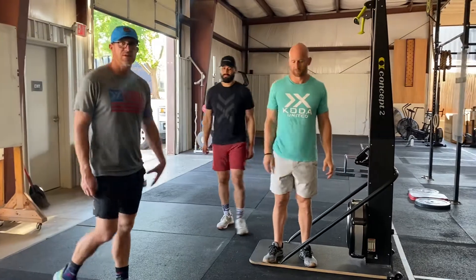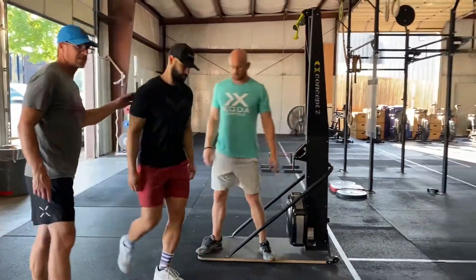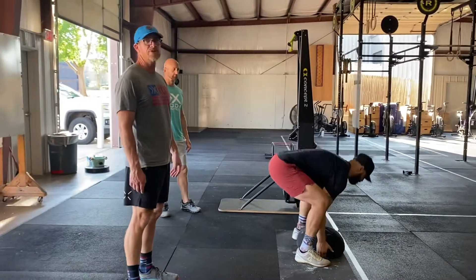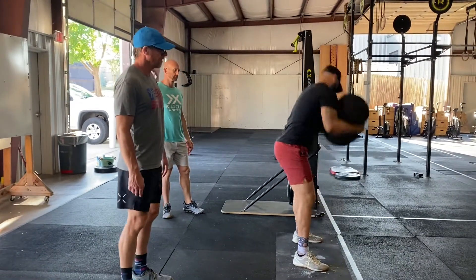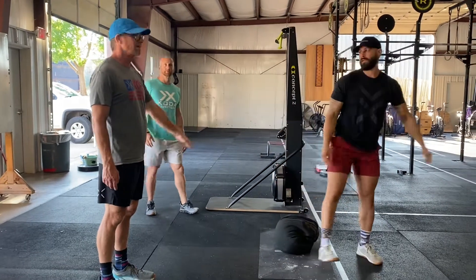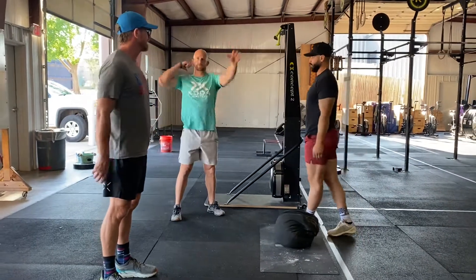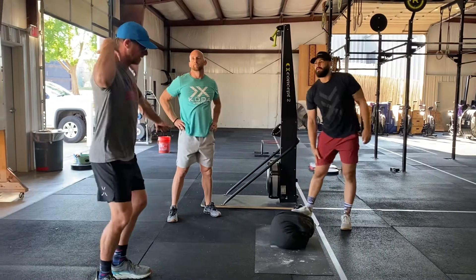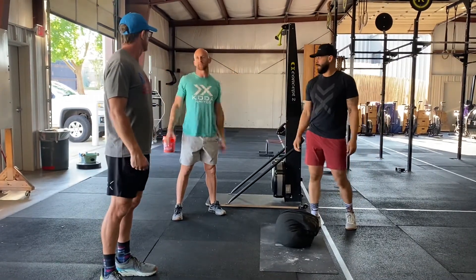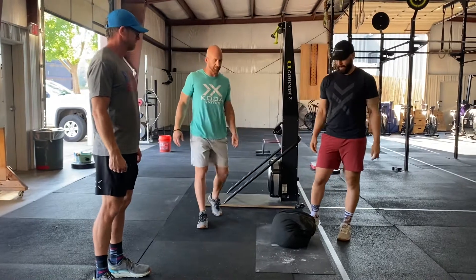Anything else you want to add, Jerry? I was watching some of our guys try to go fast on this and they weren't locking out their knees — just like a fish. They were going right back down, going really fast but not locking out their knees. So make sure you're watching that. They still need to be going all the way to the top, and we'll make sure we talk about that in the athlete briefing also.